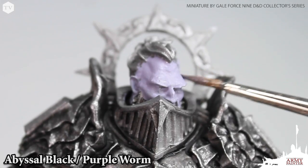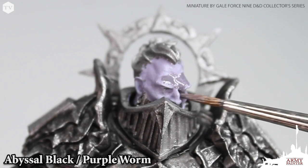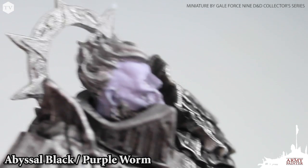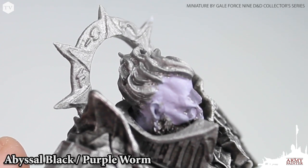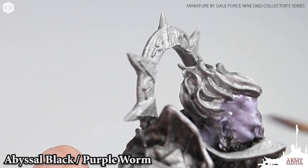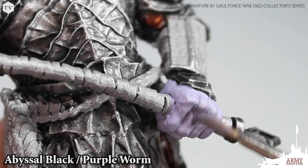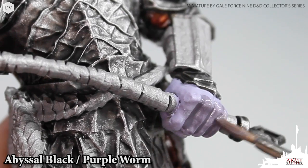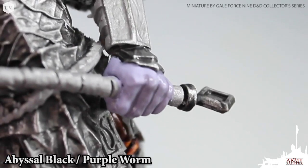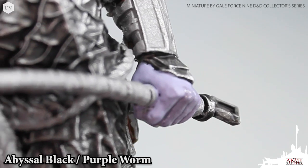I want to give him a more subdued wash, so I mixed a little bit of abyssal black and purple worm together, watered it down, and we're just going to apply this into the recesses like the eyes, the brow, and around the hairline of our fire giant. We're going to repeat this process across the hands of the model, ensuring that this mixture flows into the recesses between the fingers.